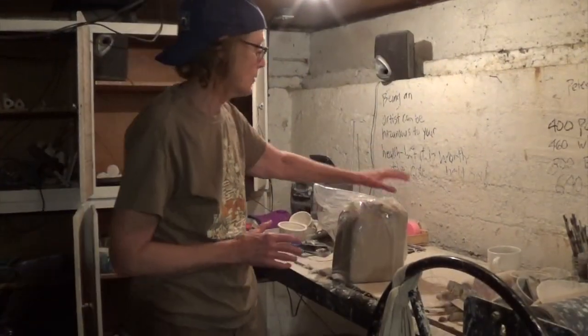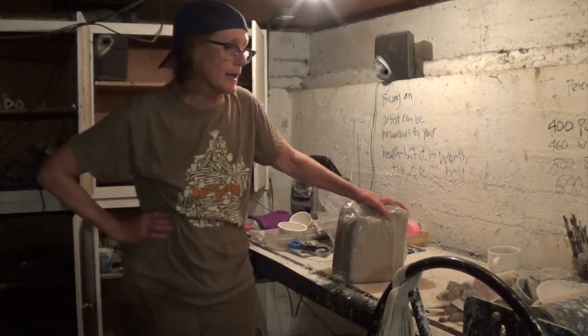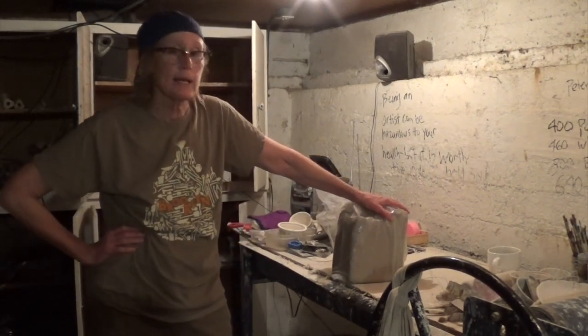They say that the kitchen is the heart of a home, but in my case my basement is my home. I spend probably about six to seven hours down here a week doing hand-building ceramics. Today I'm going to show you how to make a cat — I make cat pins.